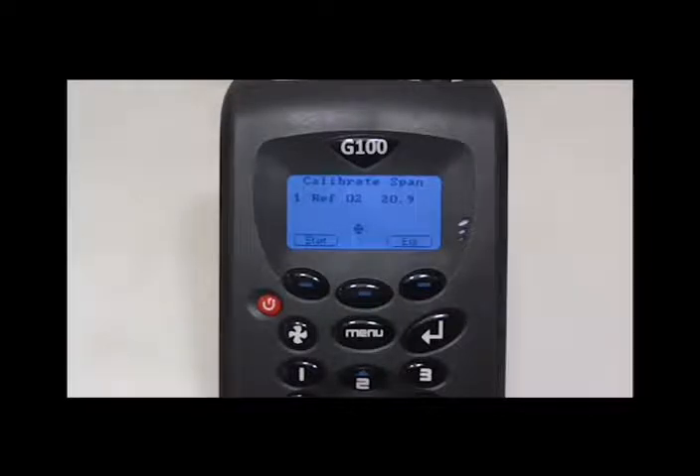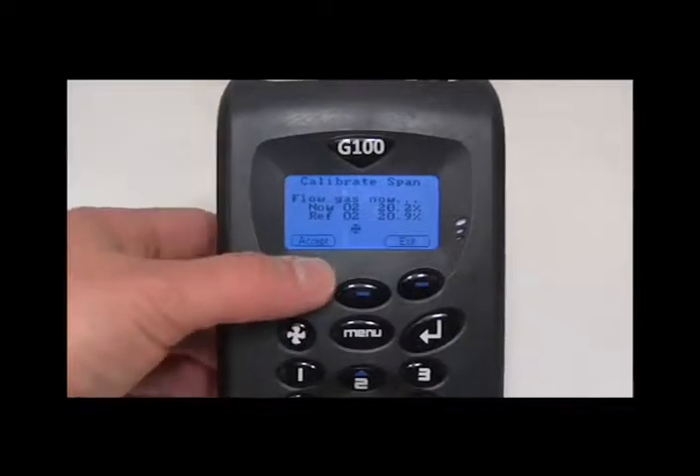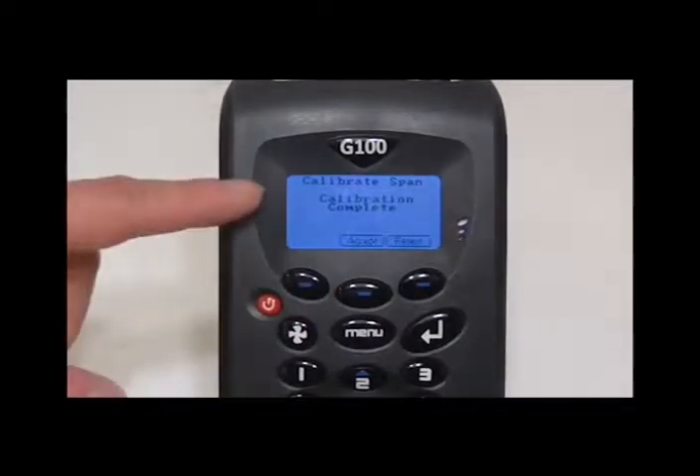Change the reference level to reflect your calibration gas, or 20.9 if you are doing it outside. Let the pump run before pressing start. Wait for the calibration to complete and exit back to the main reading screen.